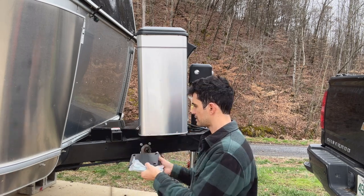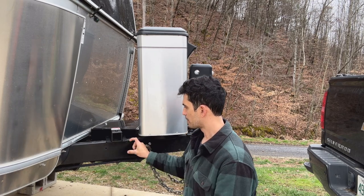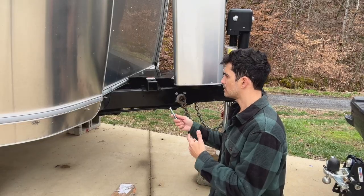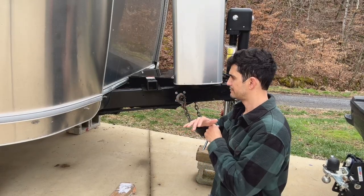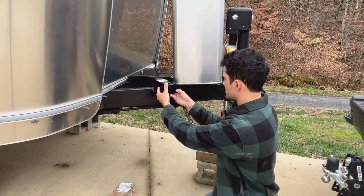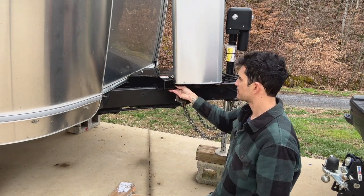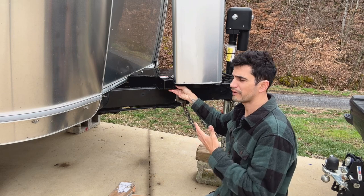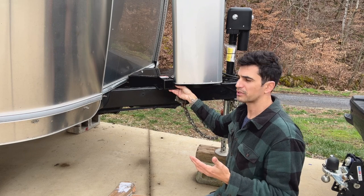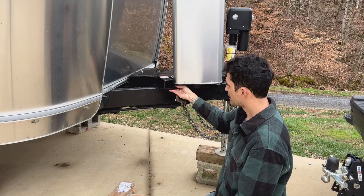We're going to get this sucker mounted. This type of install is very custom and selective to what you're doing. I think I'm going to do this as close to the front as I can for now. It's just four bolts, so if anytime I feel like I want it in a different spot I can move it — it's a pretty simple and easy thing to move. But I think this is the spot I'm going to choose, so we're just going to go for it.